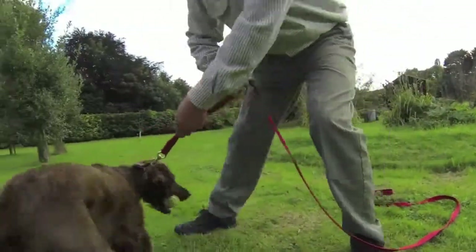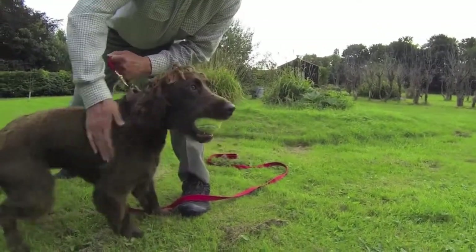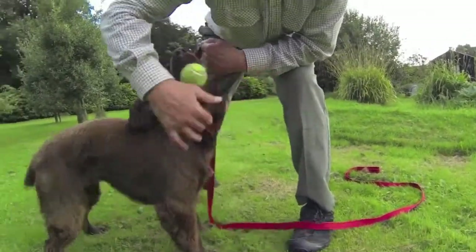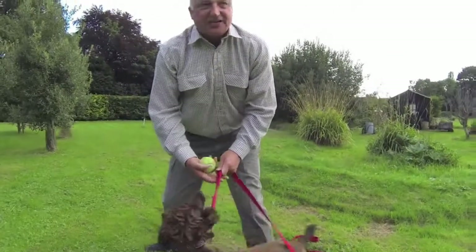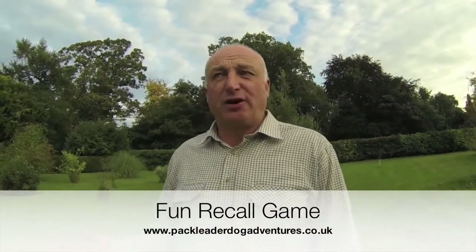I've got the lead, so I can get hold of Lily now with the long lead and make a great fuss of her for coming to me. Of course, she's only come to me because I've been interesting and I've got the ball. But by doing that several times and building a repeatable pattern of behaviour, we will teach Lily to do that with anybody who calls her.